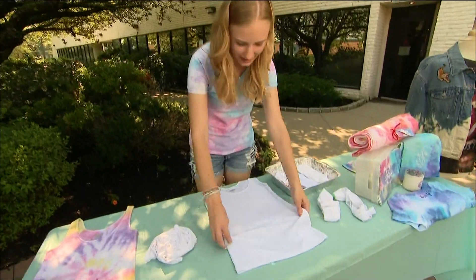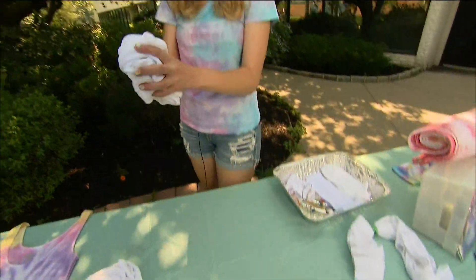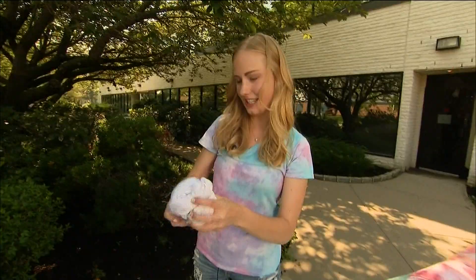The third design is a random design, where you just scrunch it into a ball and put the rubber bands on like this.